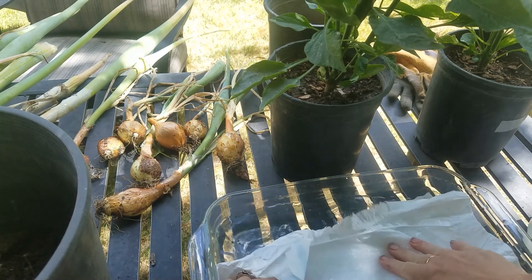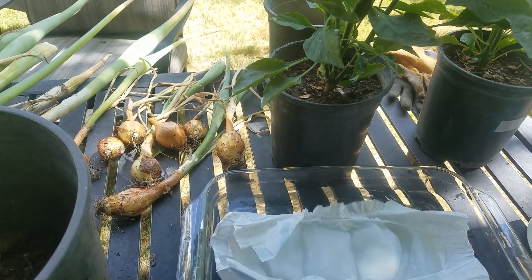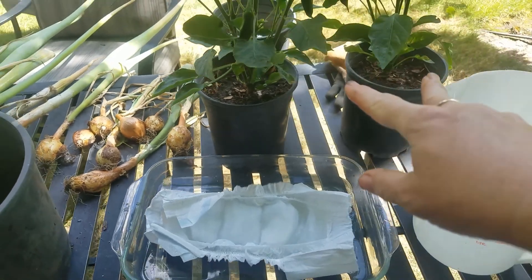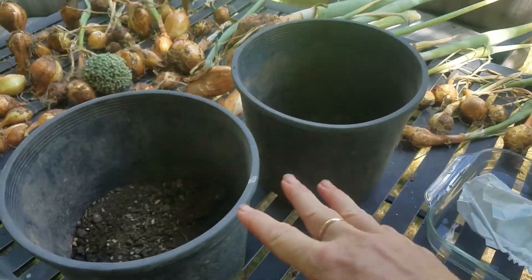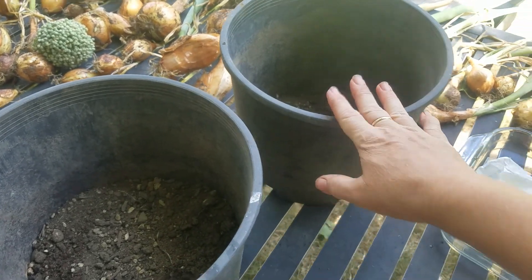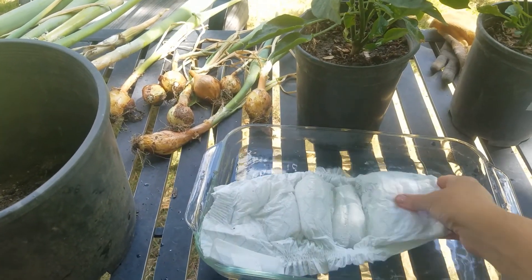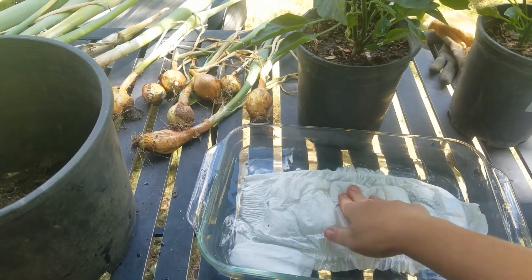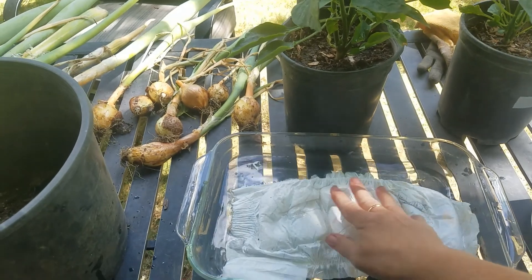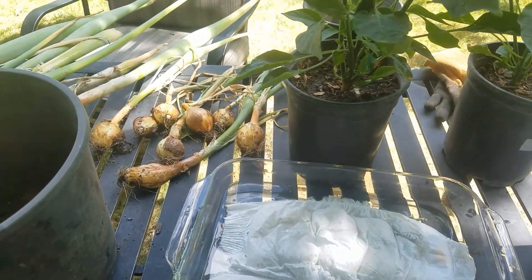So I decided: I've got these two pots and I'm watering them a couple times a day — why don't I transplant them into bigger pots? One of them we will mix with the sodium polyacrylate, and we'll just check them out and see if this stuff really works.